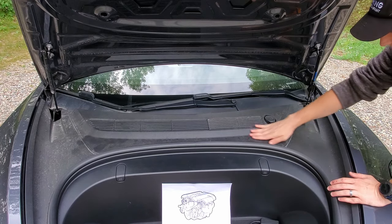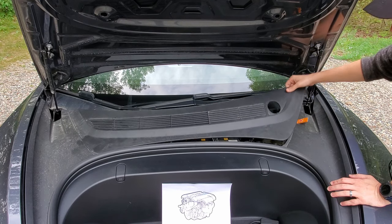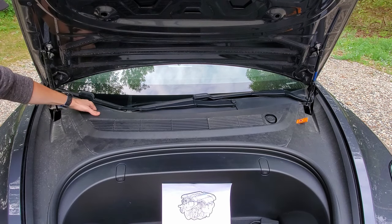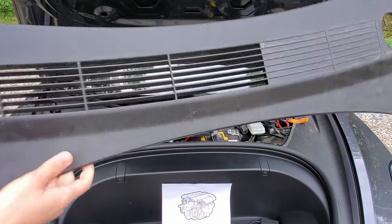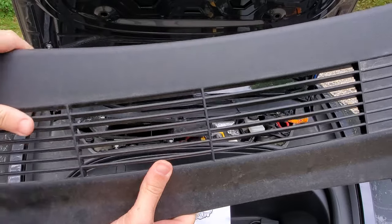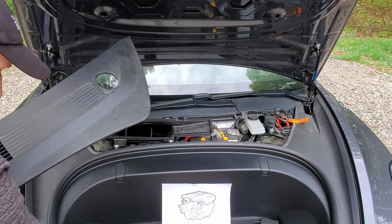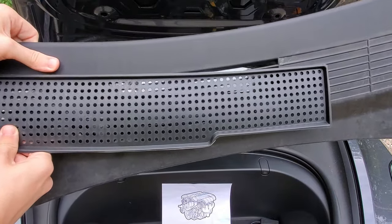So the first thing we need to do is take this piece off. It's just held on with some clips, so you can just pull it off — it comes off really easy. Go to the other side and pull off that side. So nice and simple. Here are the vents — that is what's protecting the inlet for your air coming in. Those are pretty big gaps. If we compare it to the upgrade, you can see a lot less room for debris to get through.